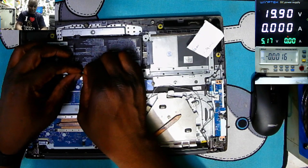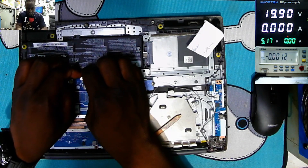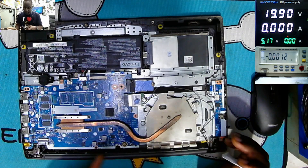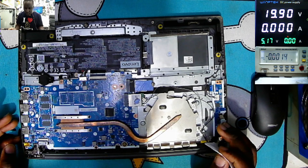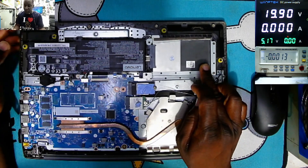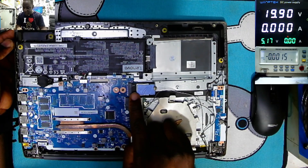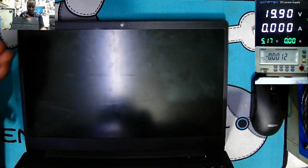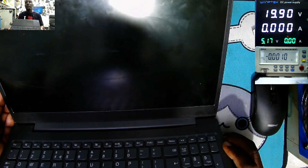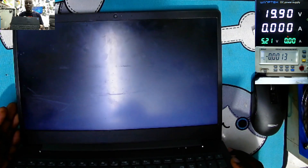Let's connect back the battery. The drive is missing, and I believe this is the solid state drive. But let's try to power on this laptop — yeah, it's coming on. I can see Lenovo.